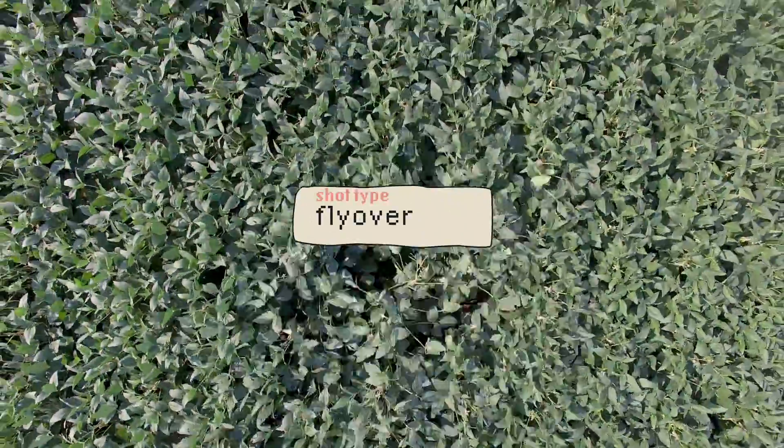Lastly, flyover shots are great for details. If you want to draw attention to something in the story, this is a great shot to have, because nothing beats a view that only a drone can get.